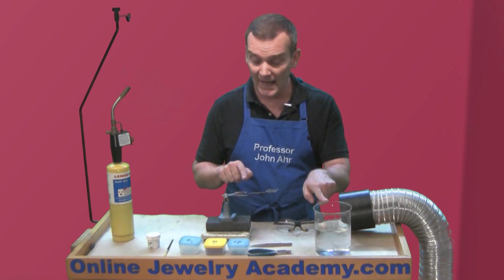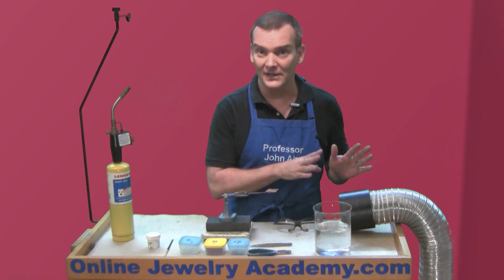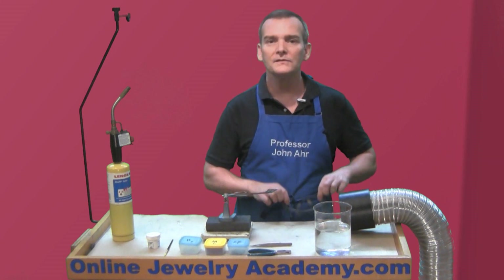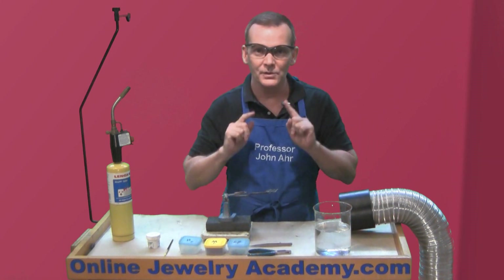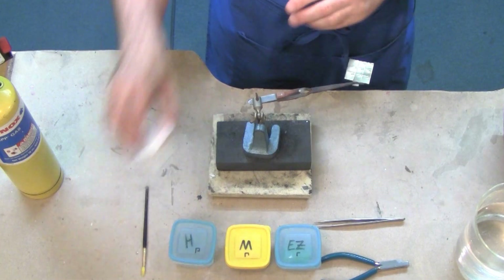When I'm done with my test, I do need to quench it and the tools so I don't burn myself. And I've got my ventilation here in case any fumes come off from the flux that I don't want to breathe in. And of course, I always have my eye protection because you never know. All right, so let me show you how to do this — it's really easy.